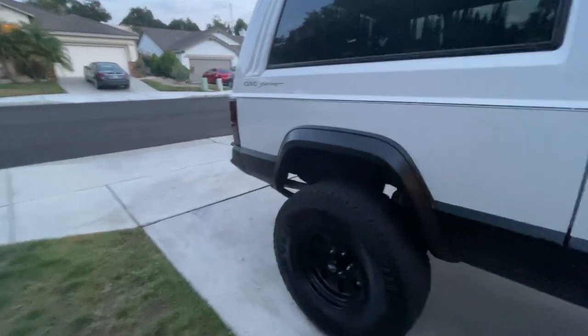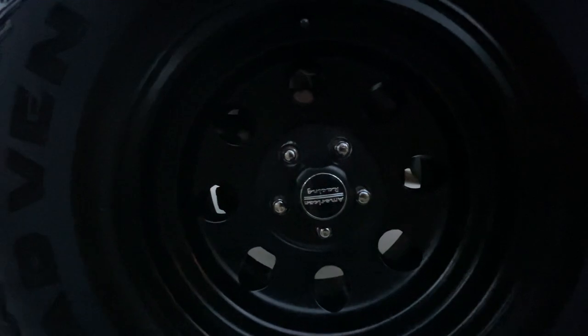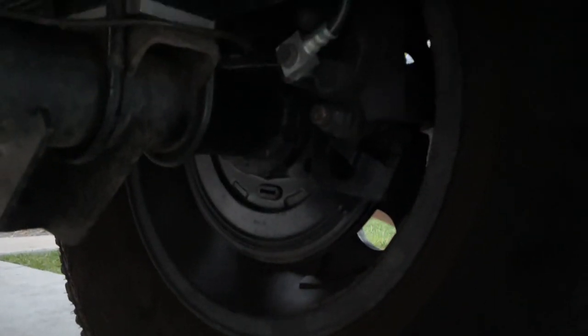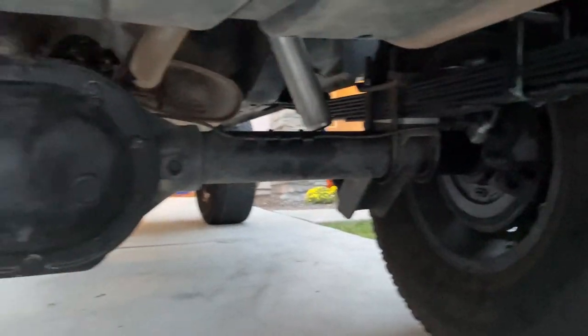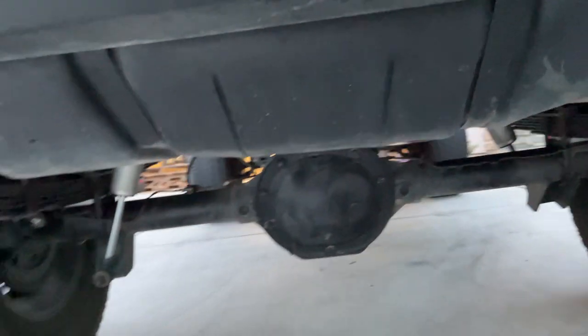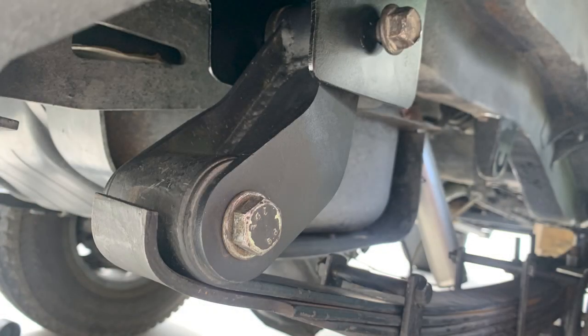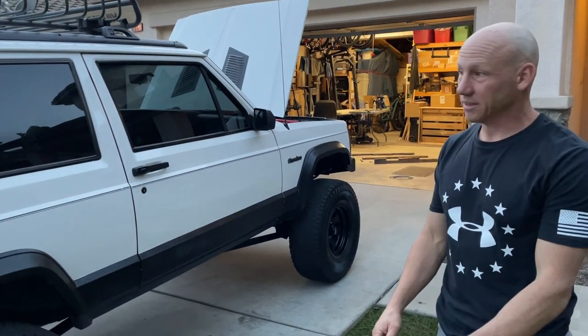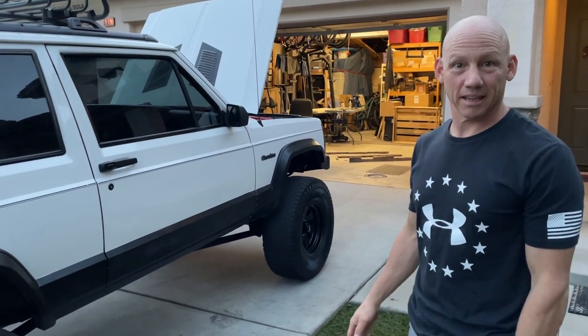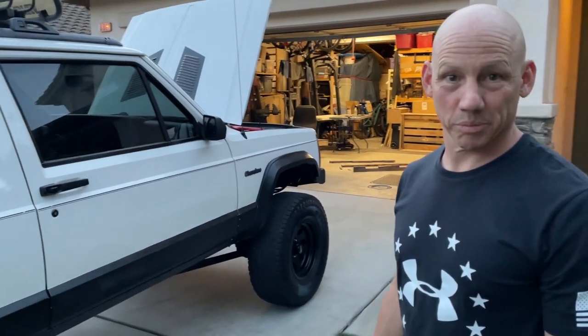They did a rear disc brake conversion from a CJ. There are Dana 30s in the front and an 8.25 Chrysler axle in the rear. He also made shackle relocation brackets for a better ride — it still rides terrible, but whatever, it's a Jeep.